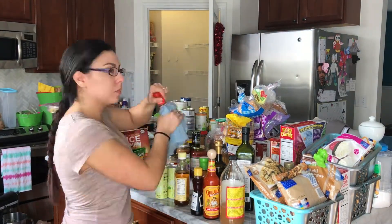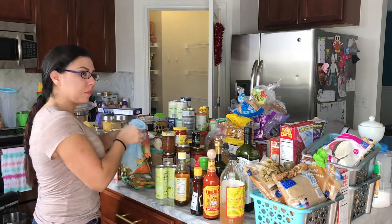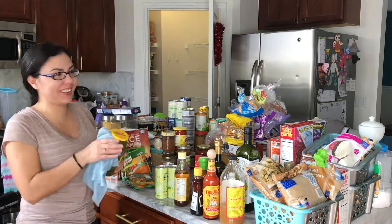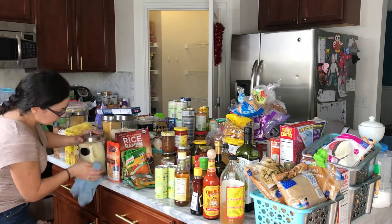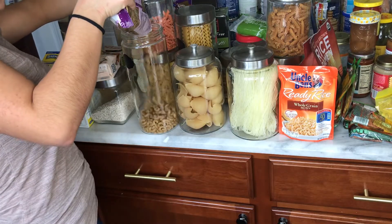I grabbed my rag and started cleaning all the bottles, dusting and wiping everything. I was actually watching Pirates of the Caribbean with my kids, so it went pretty quickly. Sometimes cleaning and organizing can be very relaxing, I must say.